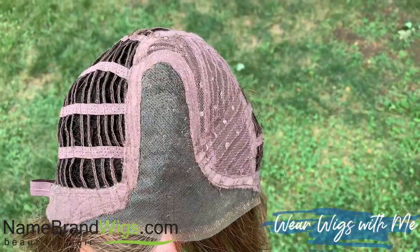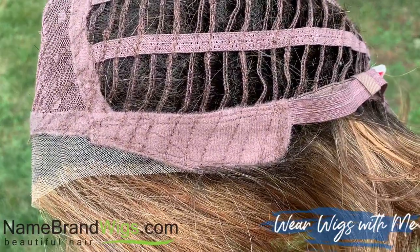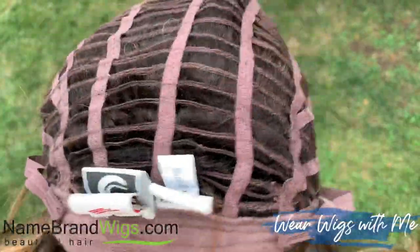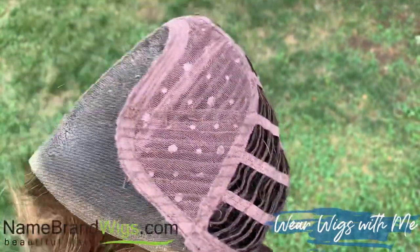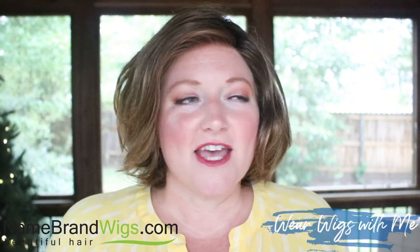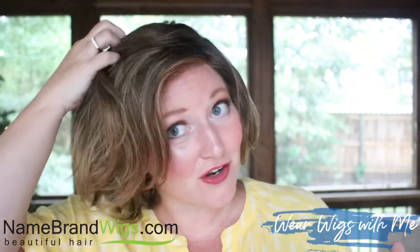The cap is stretchy and light, on the thin side. This has a temple-to-temple lace front, a left monofilament part, felt-covered ear tabs with metal stays, and felt-covered extended nape with Velcro adjusters. Gabor caps don't have super substantial ear tabs — they provide decent coverage and have metal stays. They're just kind of small ear tabs. Since Gabor caps are on the lighter, thinner side, they feel worn in already. There's no wear-in period — they fit comfortably the day you get them. I just don't have any complaints about Gabor caps. They are pretty comfy.